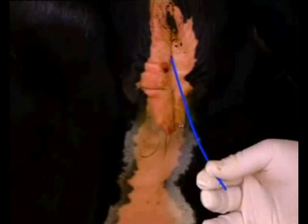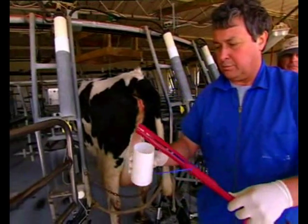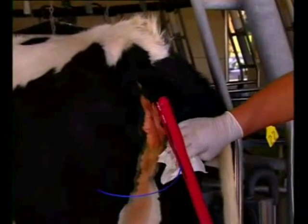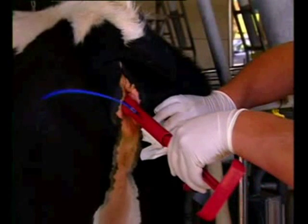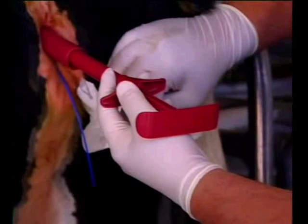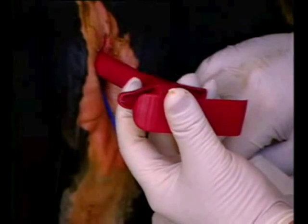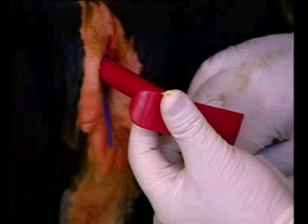Ensure the tail is protruding as shown. To recap insertion: apply veterinary lubricant, wipe the vulva clean, insert the applicator through the vulva lips in a forward upward direction and guide it into the anterior vagina. Turn the applicator so the Q-mate is in the horizontal position. Ensure the applicator is well forward in the anterior vagina up to the cervix. Release the Q-mate from the applicator by pulling the fingers towards the palm, so that the Q-mate is placed well forward. Do not withdraw the applicator until the device is fully released.